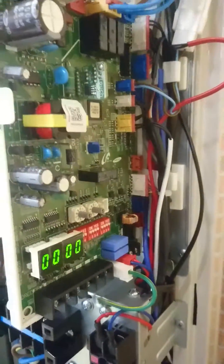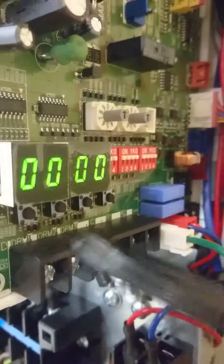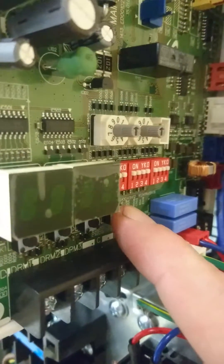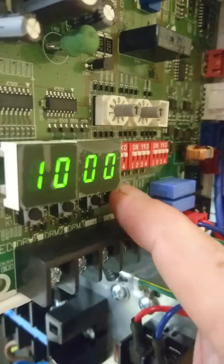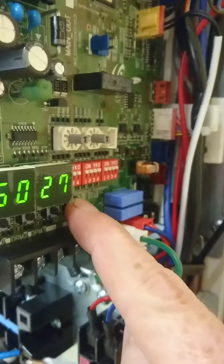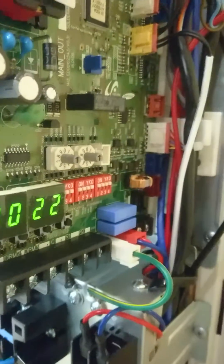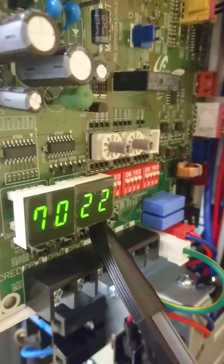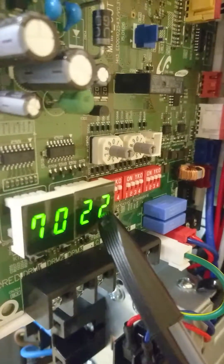If we look at the bottom of the PCB under the display, you'll see four buttons. If you press button K4 — the last one — seven times, this is telling us that that sensor is reading 22 degrees. So above 70, you get E901.